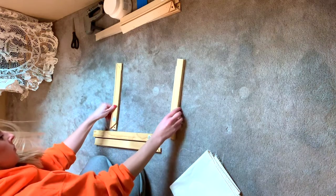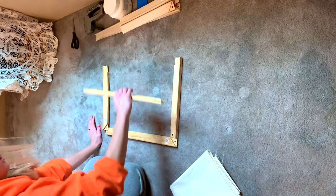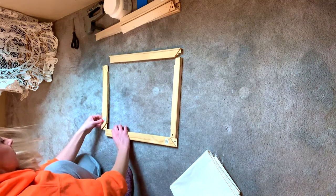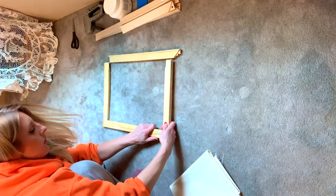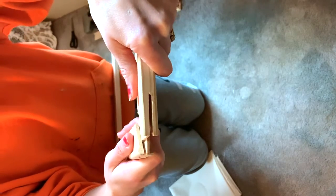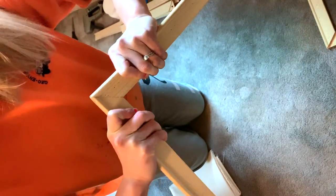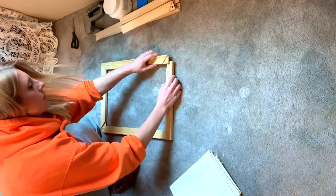To get started, you are going to orient your stretcher bars in the way that you'd like to set up your canvas. Once you have them oriented in the proper way, we are going to snap them together. You'll notice that the stretcher bars have a little corner piece that fits neatly into the other corner piece, so you want to fit those together and make sure they're at a nice right angle — but first just try to get them all together.